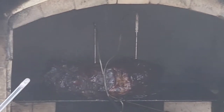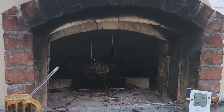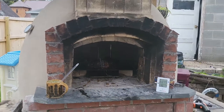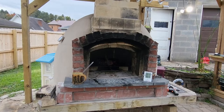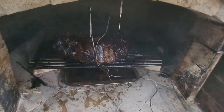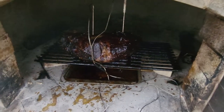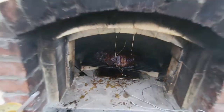Oh yeah! Got a nice crust formed for bark. Let's see if you guys can see that. Still got some smoke going even though it's not really doing much good anymore.